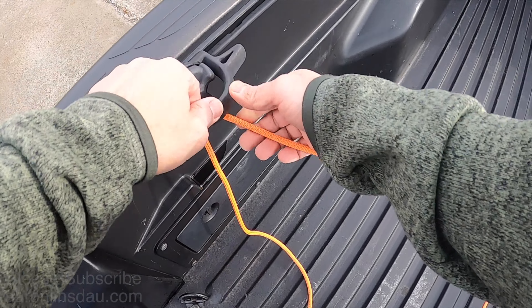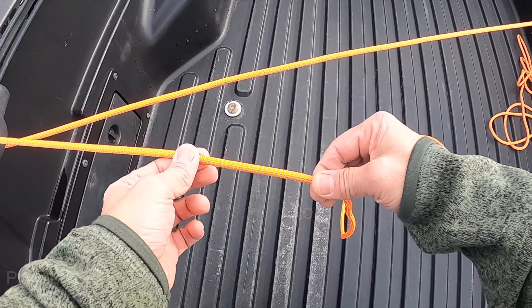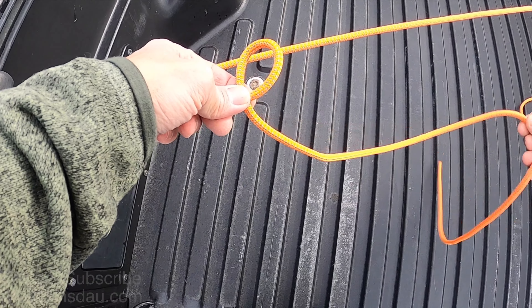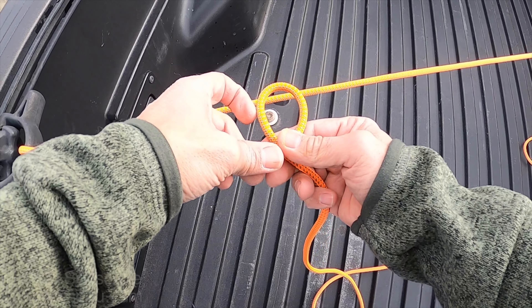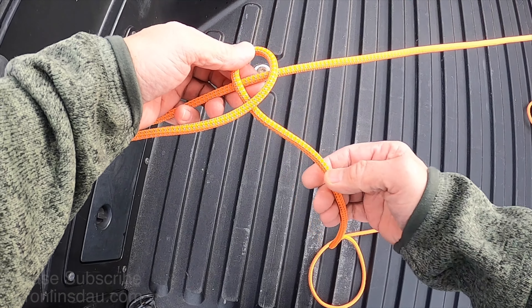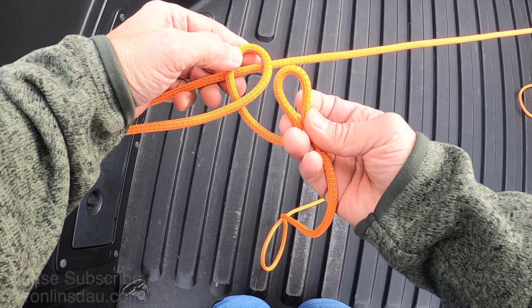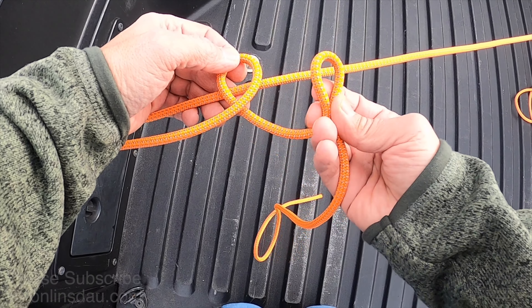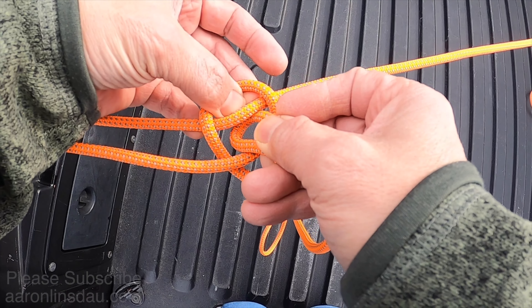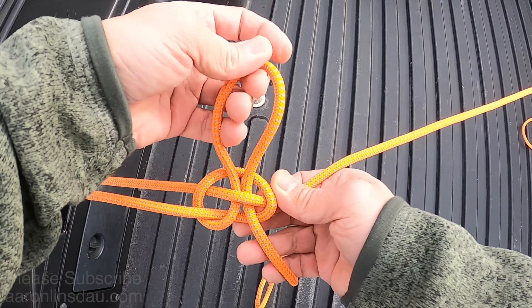We're going to loop this up and around — it doesn't matter which way you go — and once you do that you've just got your line looped around here. All you do is create a loop with the running end under here, so you create a loop, you place it over the standing part just like that, then you create a bight here. It looks like a mess but it'll totally work in a moment — you've got this loop under and over, you create the bight.